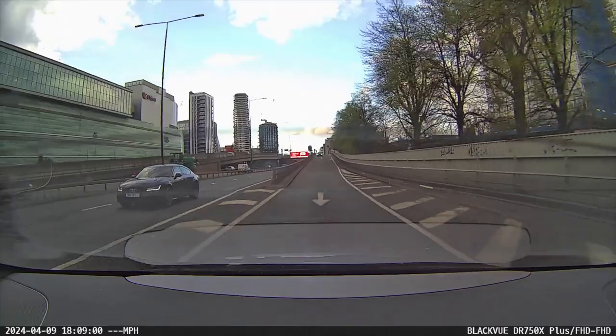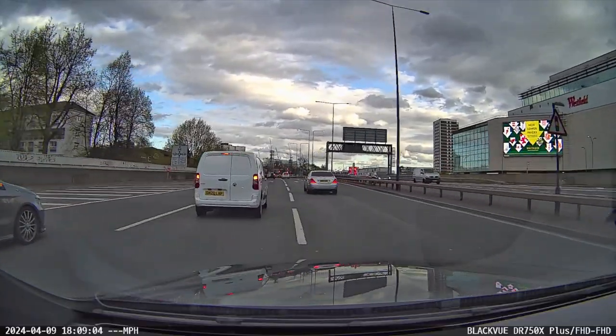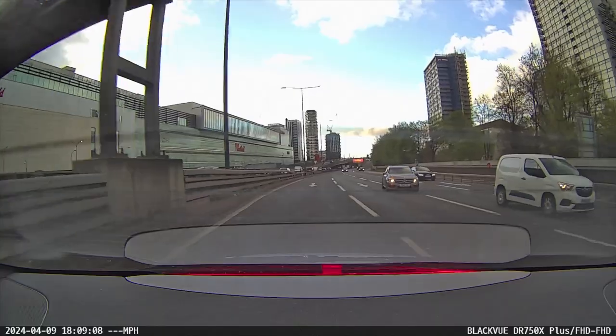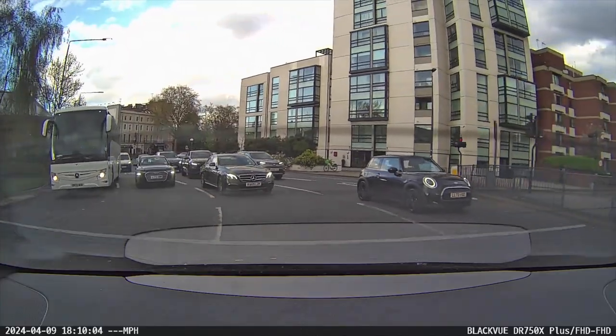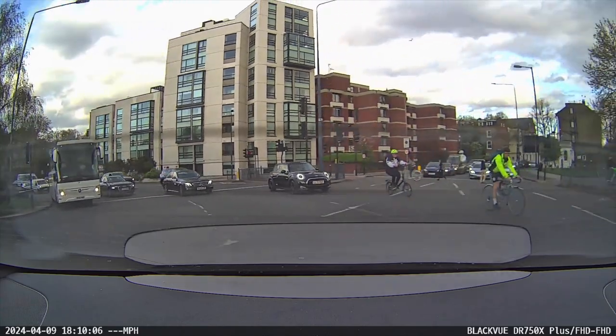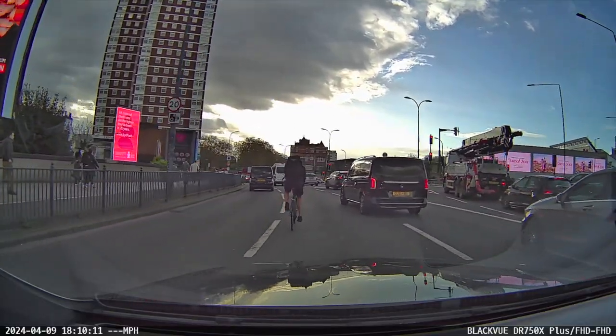I used to have the DR650S model before this one, which I had for seven years, so these do last a very long time. In terms of price, I got this refurbished 750X for £289.95, so it's definitely worth it considering how long they last, and the picture quality is definitely good enough.